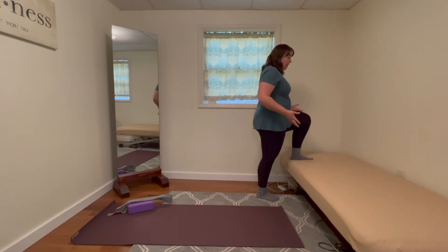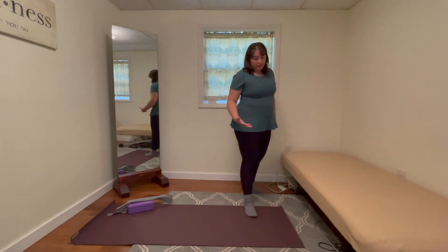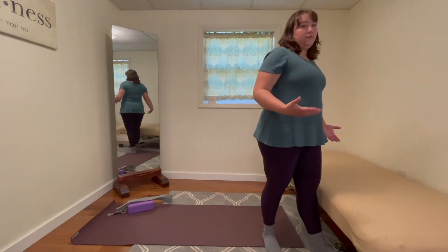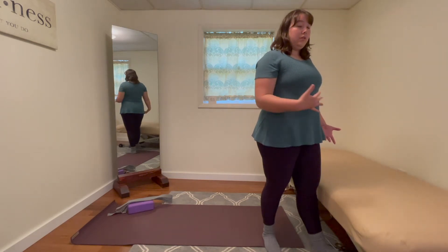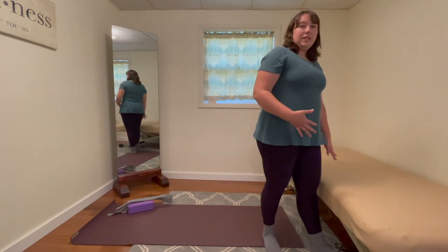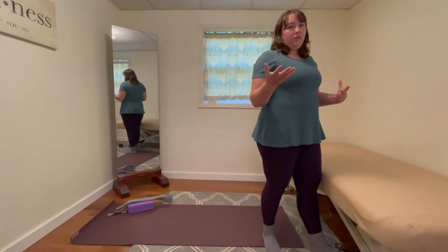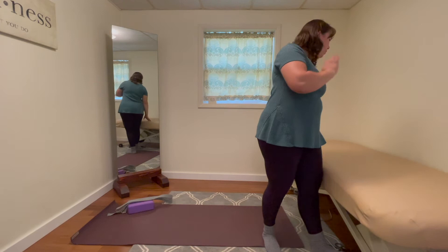This is a less intense variation of the standing version of a reclined pigeon that we talked about. I'm using my table, but again you can use a chair, a bed, whatever you have accessible to you.